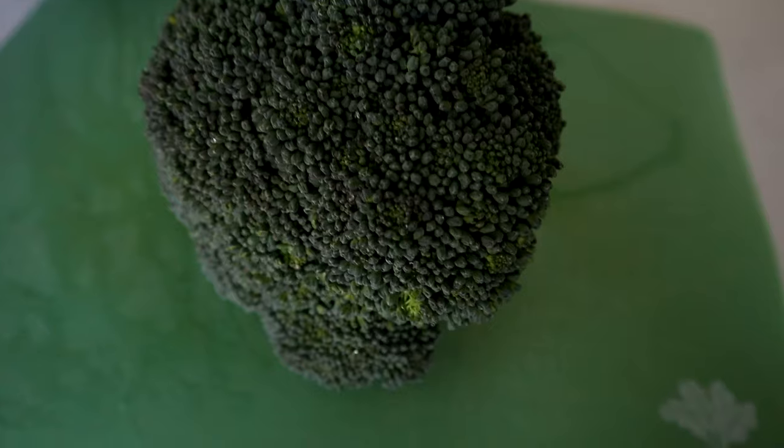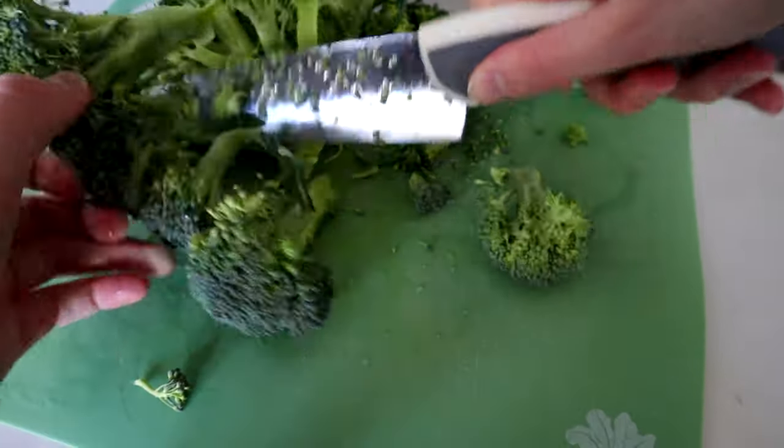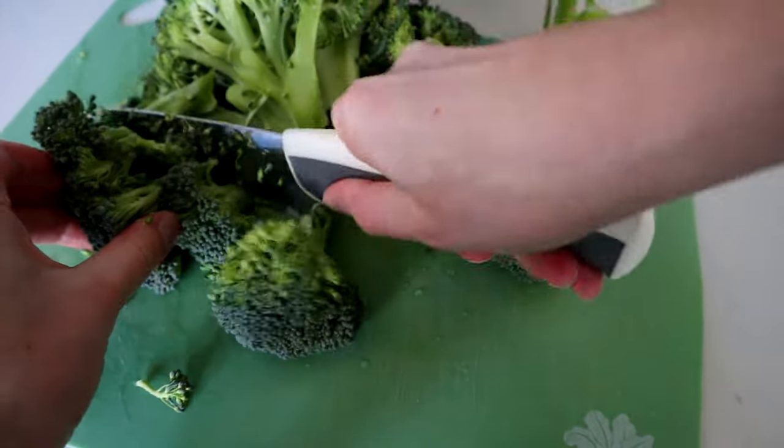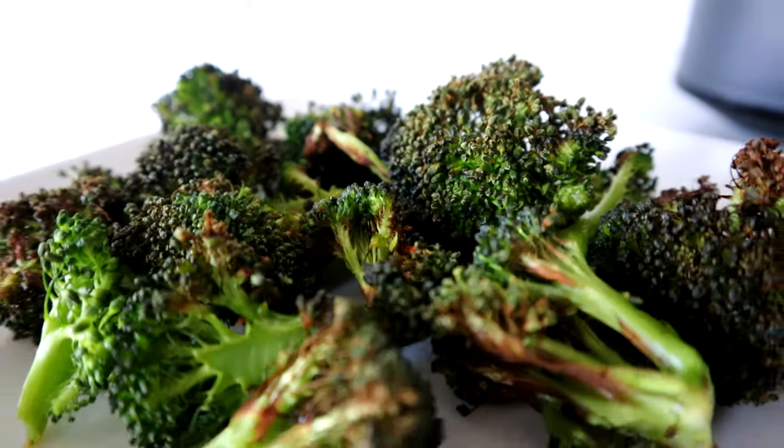Now this first one might be a little controversial — let me know what you think in the comments — but in my opinion, fresh broccoli is not good when you cook it in the air fryer. Every time I've cooked fresh broccoli in the air fryer, the delicate little ends are just charred and burnt and the broccoli itself is really dried out. I've tried it at several different times and temperatures and I'm just not a fan. Do you agree or disagree with me on this one?